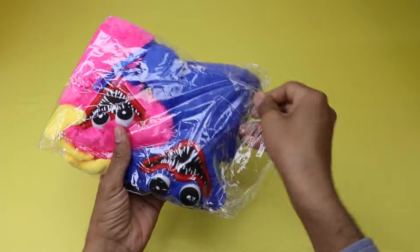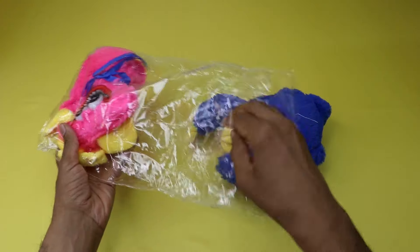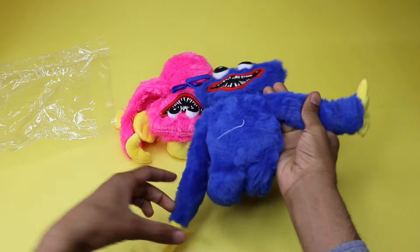Please watch this video till the end. These soft and comforting monsters are made of plush material. They are about 15.7 inches. Their size is very suitable for carrying. You can take them to any place you want.